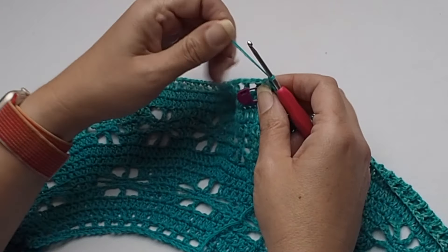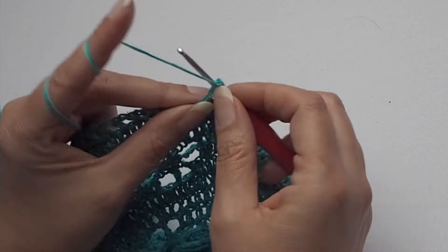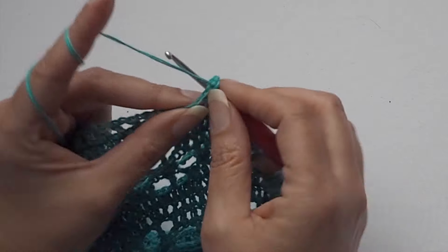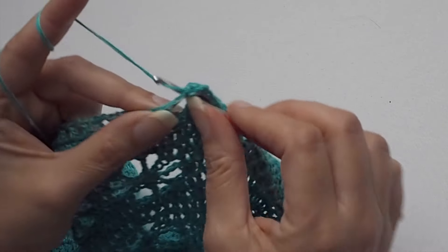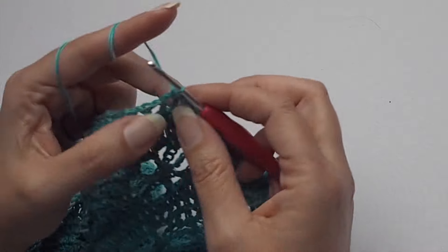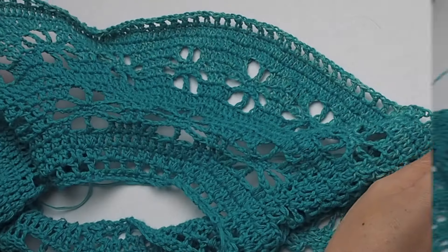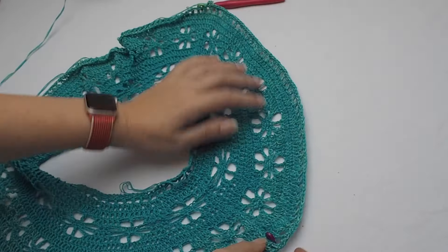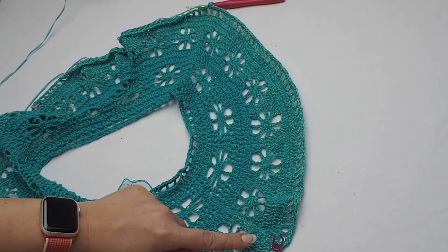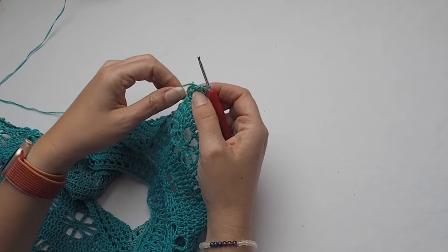First of all I will create the sleeve. Chain one, then single crochet in the double crochet stitch, single crochet in chain-one space, and single crochet in the next double crochet. I will make a nice border with single crochet stitches — just one round for the sleeve, to make a nice border which corresponds with the single crochet stitches around the neckline. I made 90 single crochet stitches — 6 repetitions times 15 equals 90.